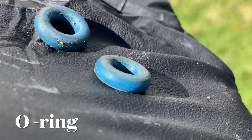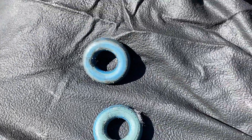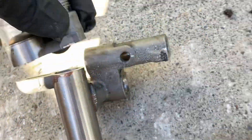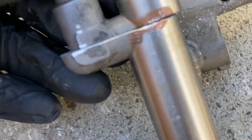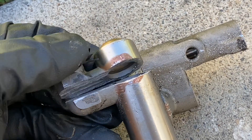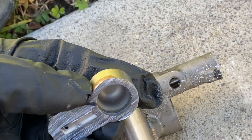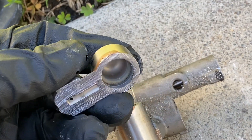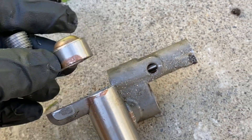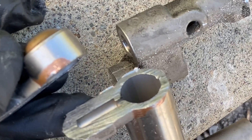Here is how the gasket looks like. So what I can tell is: don't be afraid of these copper-colored spots. It cannot rust through the fuel rail because it's a really thick pipe.